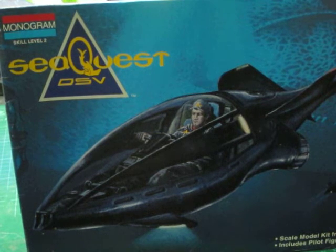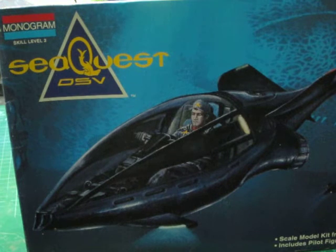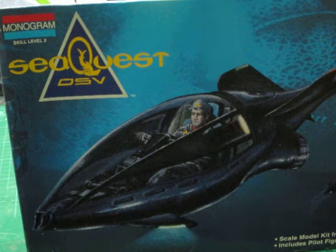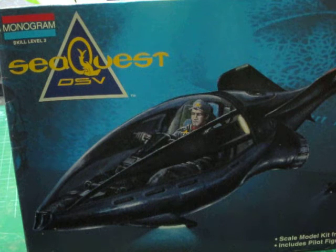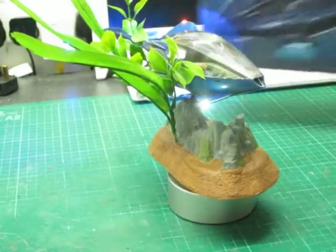Good evening everybody, it's Andy Truen here and I'm pleased to be showing you the latest in my modelling bits and pieces. It's the Stinger from Sequest DSV — it's a Monogram kit, 1/20th scale, from a hit TV series that was around some time ago.